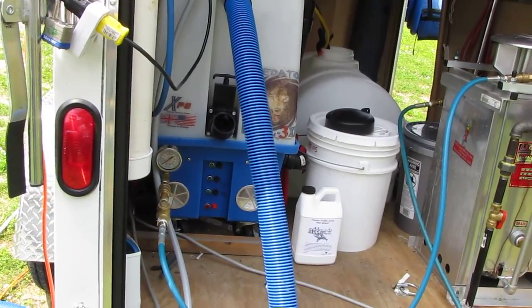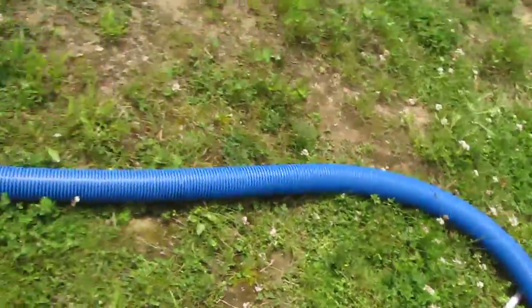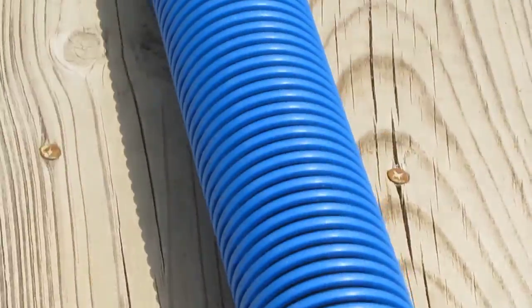Now let's follow the hoses indoors. You will notice that Jim has 100 feet of hoses leading into the living room.